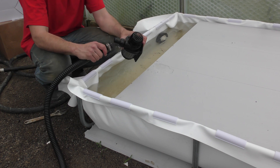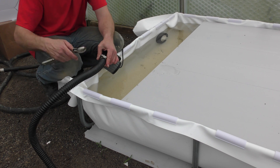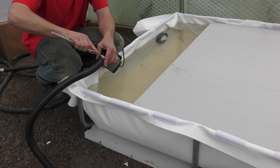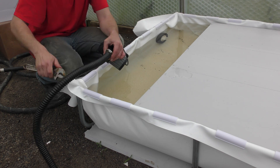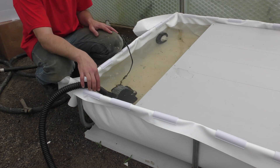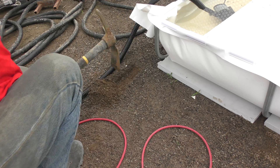On this side I'm just going to drop in this DC pump, and I'll just bury this line a little bit just to hide it.